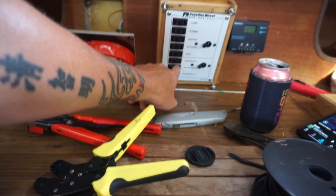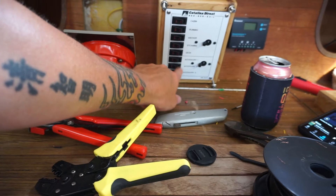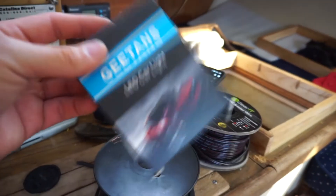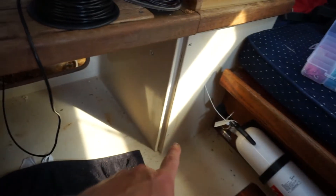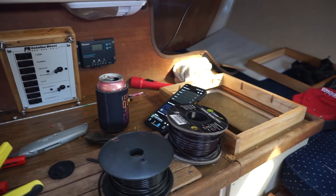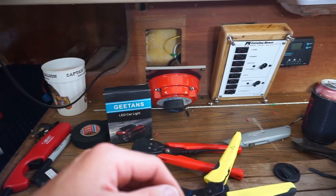Accessory one is my instruments — depth and speed. Accessory two is the lights on those instruments. And accessory three I'm going to put some blue LEDs, these guys right here, down both sides so that they shoot up this way. At night you can see without blinding yourself.